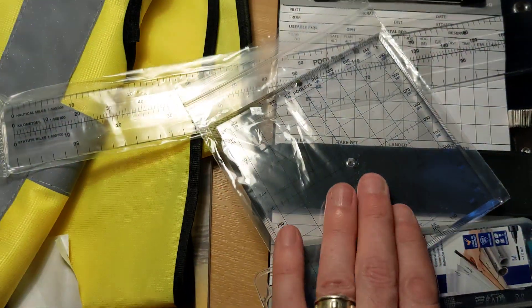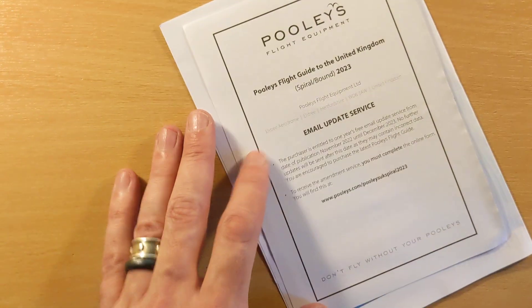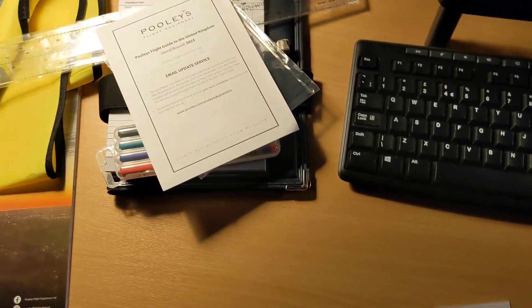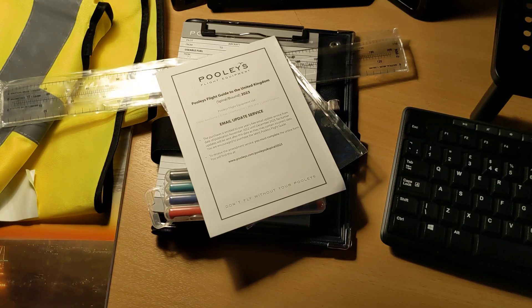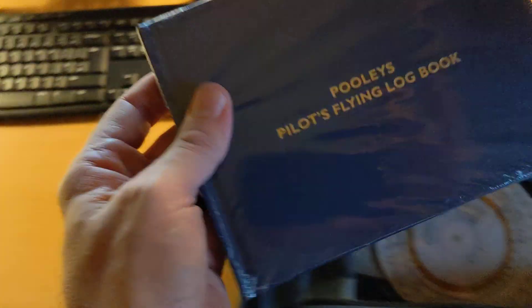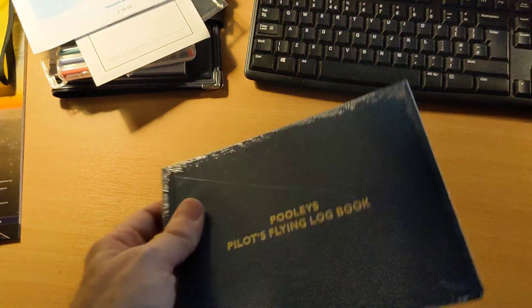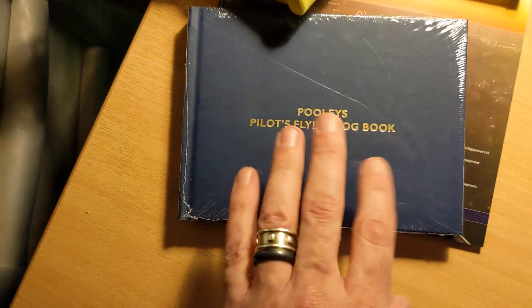We'll get into that in later videos. I'll obviously be doing lots of navigation exercises. We get an update certificate, as a lot of the materials in the bag get updated regularly. We also get a gift voucher because I spent so much money with them, so they give me a bit of a kickback there, which is nice. We get the Pooleys flying logbook — a paper logbook to record our flights. We can look at that in a video showing what's in a proper logbook and how you should record your flights.